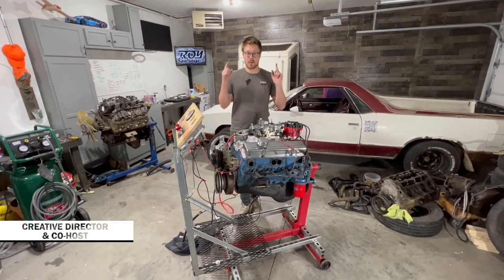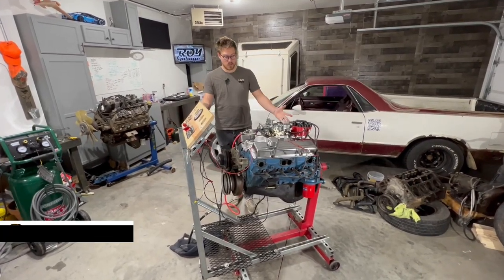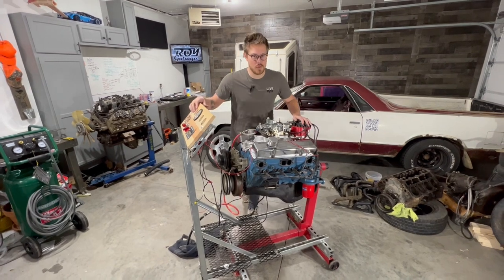Welcome back to the Roy Garage. Today we're going to take you guys on a walk around our engine run stand and show you how we wired it up.